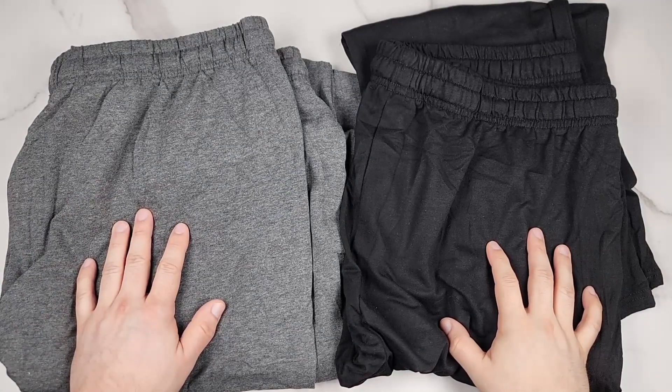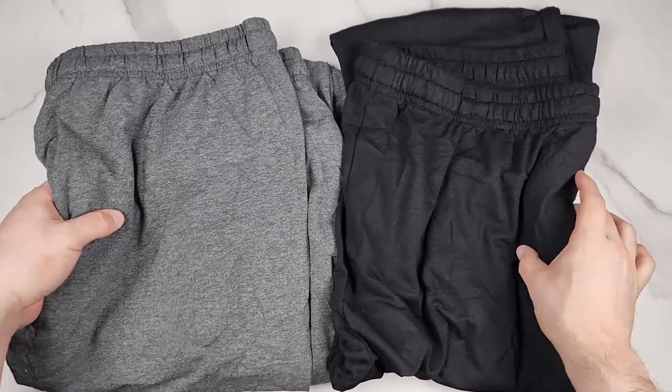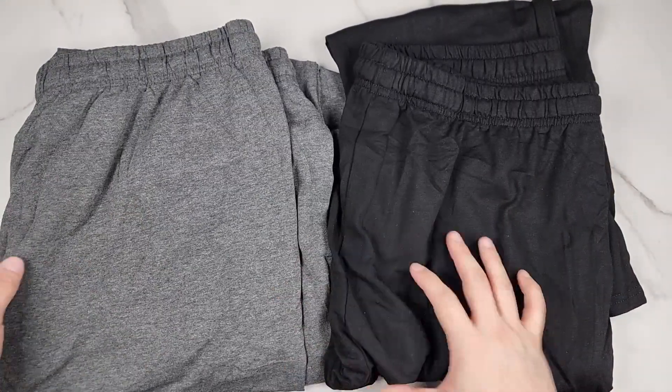I'm going to wear these sweatpants in a minute so you can see what they look like on me, but first I just want to show them up close. This is Kufan, these men's kind sweatpants, open bottom lounge pants — they sent me these to check out.